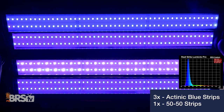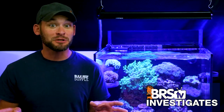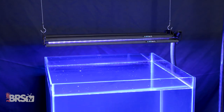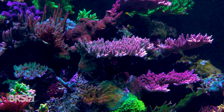Today's testing data will show how three Actinic Blue LumiLight Pro strips, coupled with a single LumiLight 5050 Pro strip, provide better spread and PAR distribution than anything we've ever tested up until now. After today's video, you should have a better understanding whether the Pro strips are the right tool for your tank, along with our BRS recommended mounting heights and intensities to create stunning LPS softy tanks or jaw-dropping SPS dominated systems.